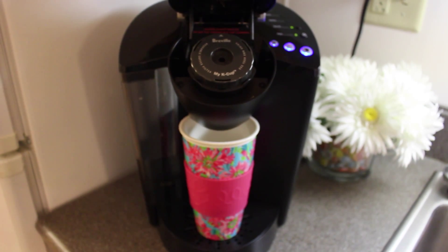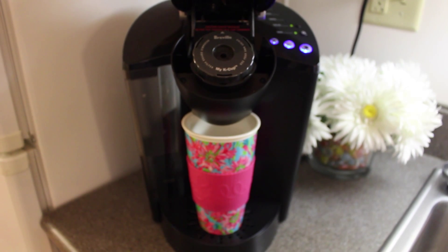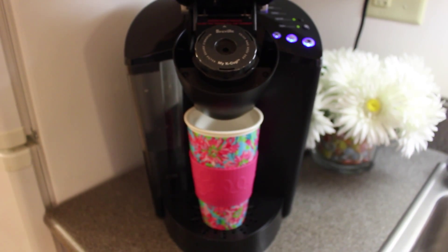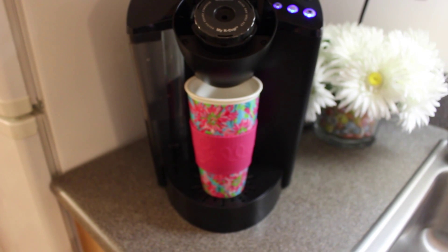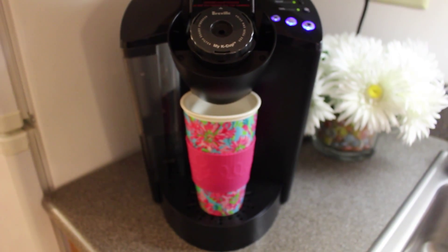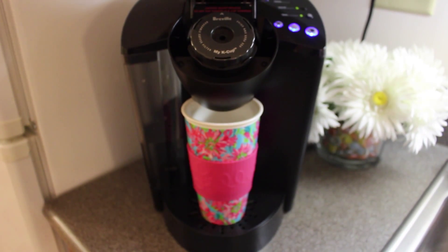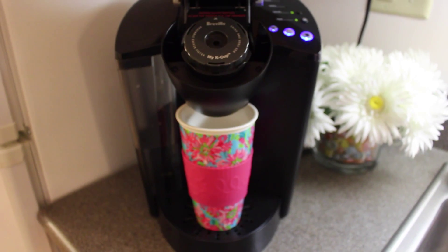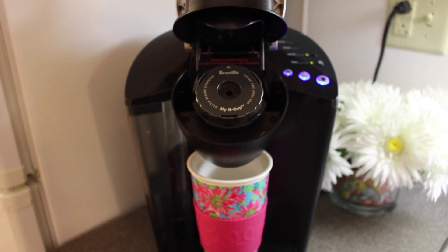So I'm just going to be using my Keurig, and we are allowed to have one this year. Typically we're not allowed to, but because we have a kitchen, they can't exactly say you're not allowed to bring a coffee maker. So I'm going to put it into my travel cup, because when you're in college, travel cups are actually life — they're a lot easier to take with you. So I have already ground it up and put it into my little Breville K-cup thing.